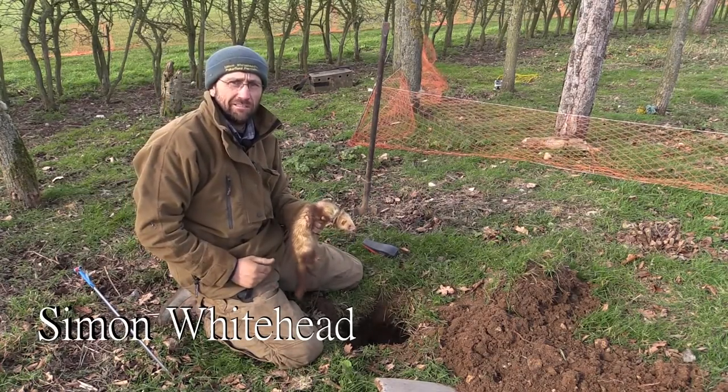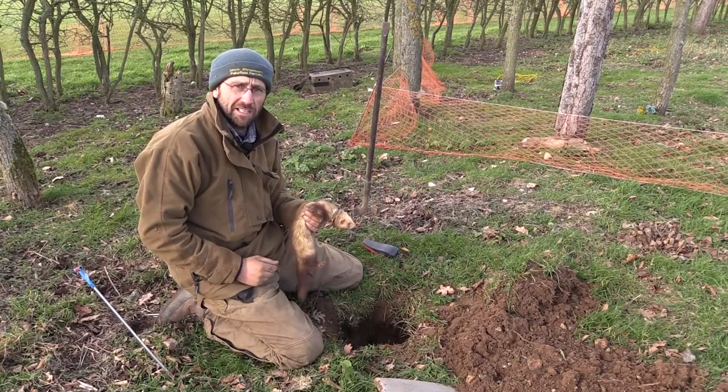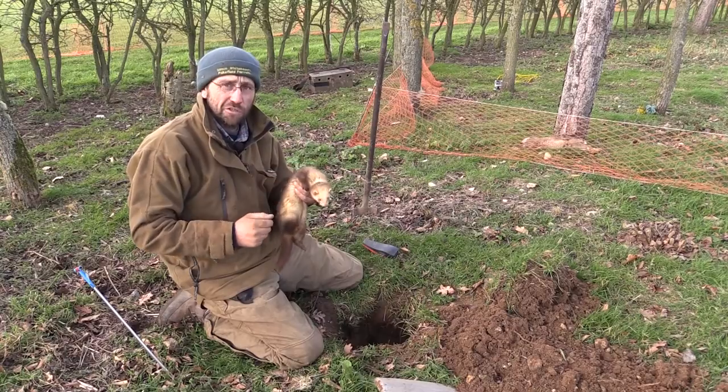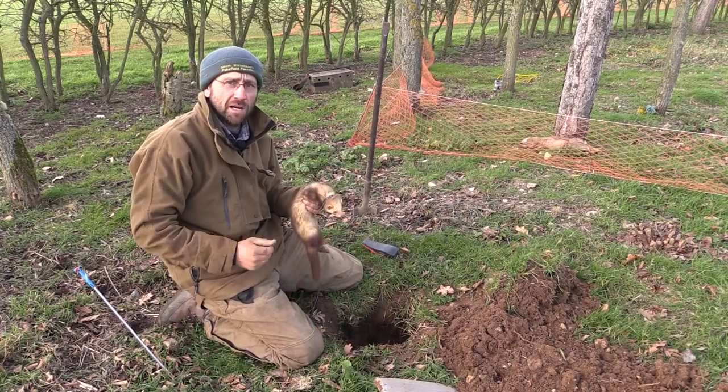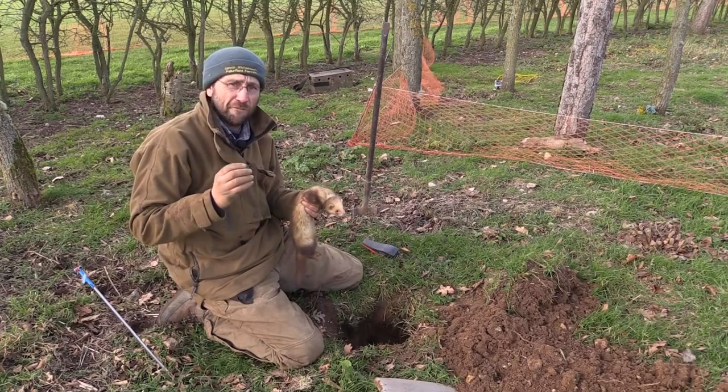Welcome to the first of a four-part series where I, Simon Whitehead, am going to go back to the basics for ferreting. No matter who you are, who you think you are, how many times you go out, you're only going to ferret your work. So the first part of this series, I'm going to take an in-depth look at the difference between a ferret and a working ferret.